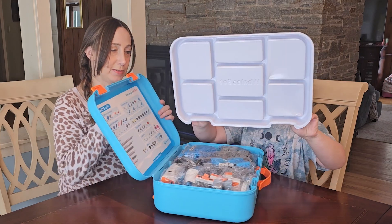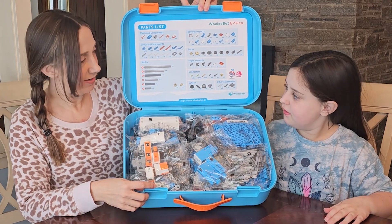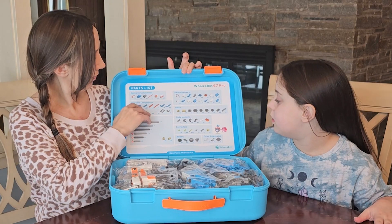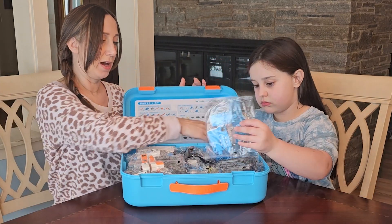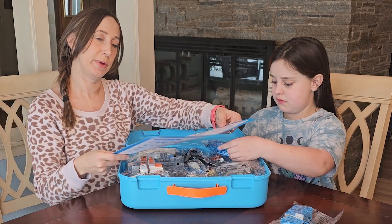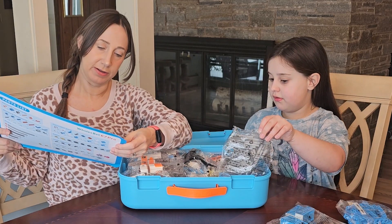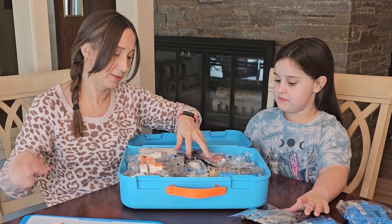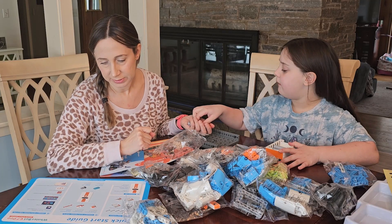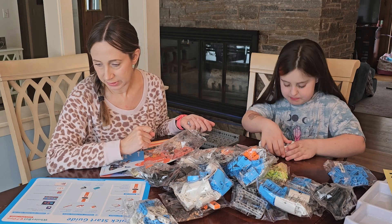It comes in this neat little box. Inside there's all this stuff — they're Legos, looks like Legos. The quick start guide says number one: put in batteries, prepare six AA batteries, and then after we put the battery in, we need to connect the electronic parts.